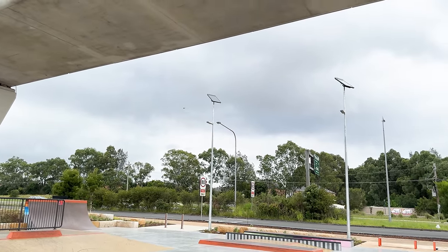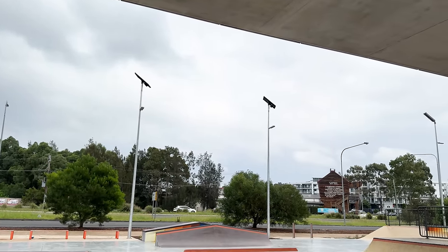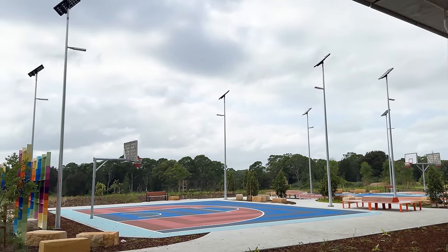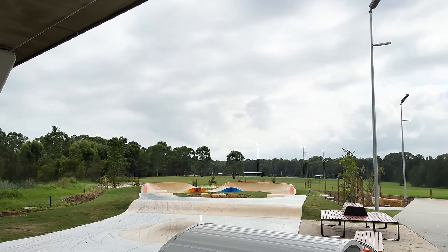The park does have lights on the flat bar A-frame side, but I don't think they're directly for the skate park — I think they're just for the footpath so people can see where they're going at night. There are no lights on the other side of the skate park besides at the basketball court, and I'm not sure those basketball court lights will light up the skate park enough to skate properly. Over where the pump track is, there are no lights at all, so you're not going to be skating the pump track at night.